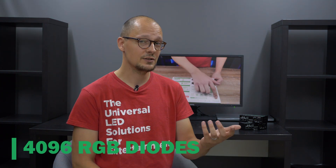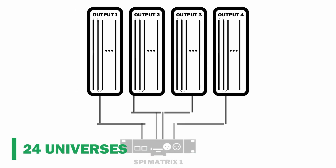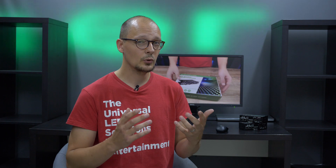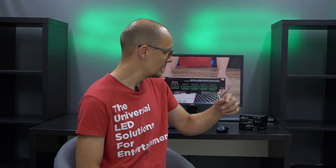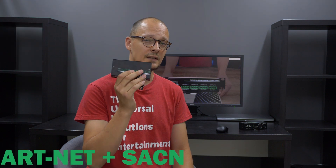The main advantage of this device is that it can control up to 4096 diodes. That means 24 full Artnet universes. That's right, you heard me correctly — this little guy can control 4096 diodes.